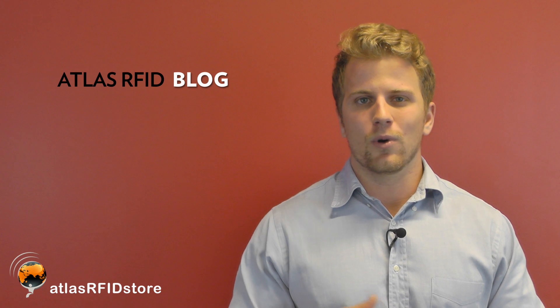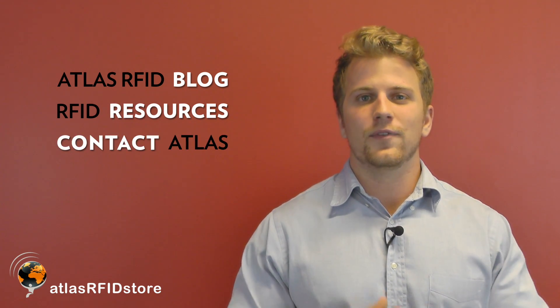For more information on all things RFID, check out our blog or our RFID resources page. And as always, if you have any questions, send us an email or give us a call.